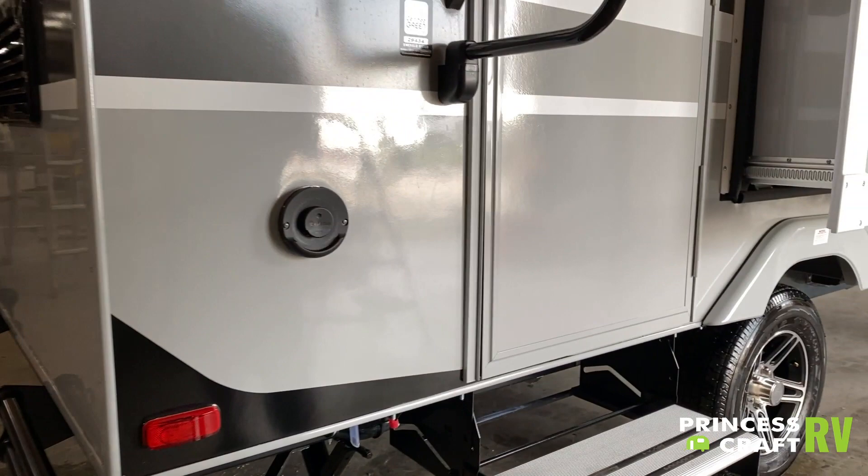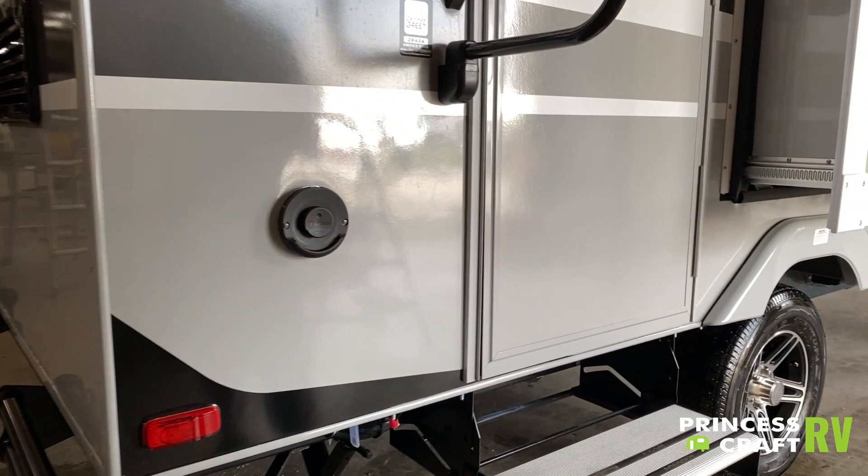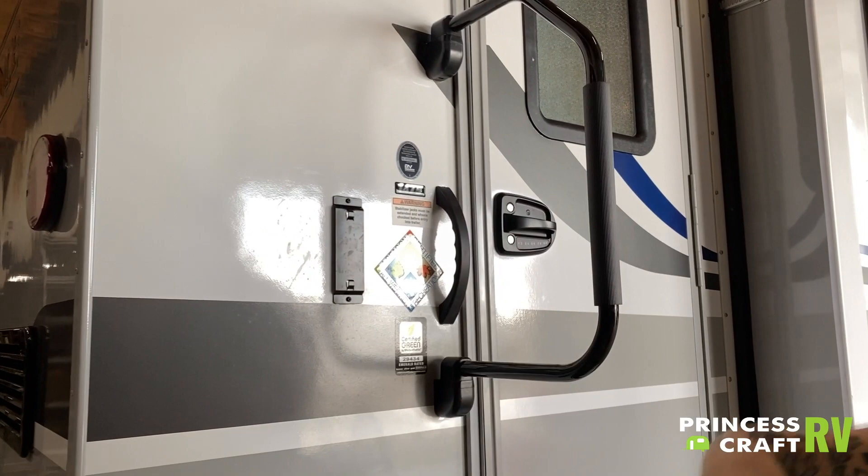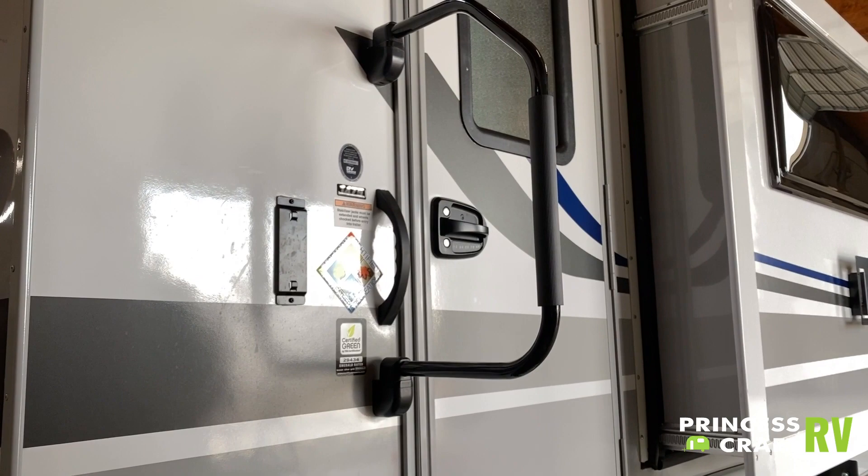Here on this side we have your Truma vent. It is very important not to restrict the flow — that is the vent for the boiler system of the unit, so make sure it is free, clear, and able to breathe. We also have a little mount here for the Bluetooth speaker from inside, so you can come out here and mount it on the outside — it's a very nice feature.